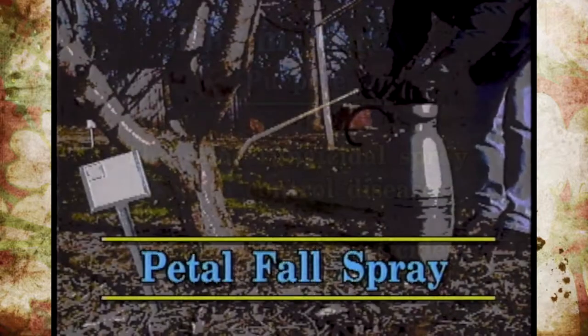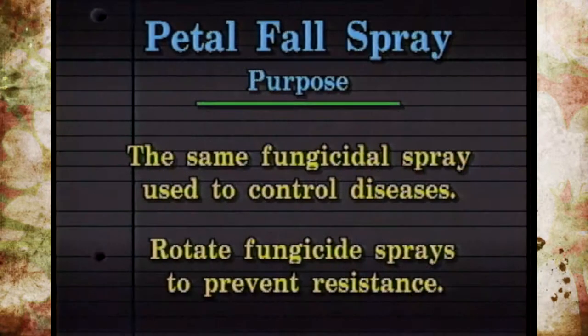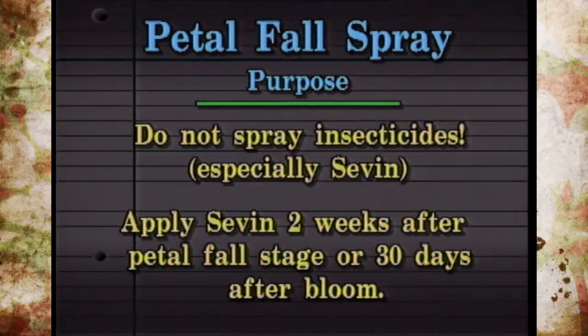Once the petals have fallen from the flowers, this is called the petal fall spray. You want to apply it when most of the petals have fallen. Again, apply a fungicide to prevent those diseases. You've already put on three or four sprays of fungicides, so it's a good idea to rotate a different fungicide so you don't have any disease resistance build up — maybe choose two fungicides and use them on a rotating basis. Again, don't put any insecticide on at this stage, especially Seven. Seven is an insecticide that can actually cause apples to drop prematurely — it will knock them off, and sometimes it's even used as a thinner.